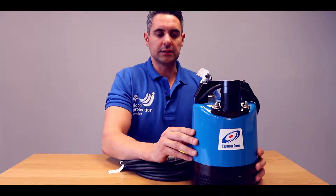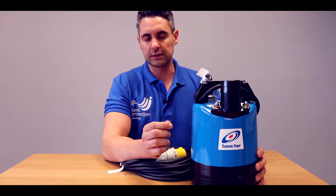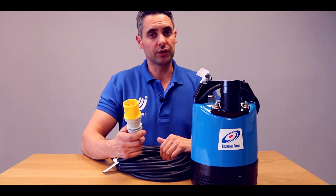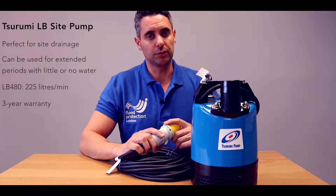This is the LV480 Surumi submersible pump. It's made from cast iron, with internal parts made from metal and stainless steel. This particular model is a 2 inch, and it has the 110 voltage plug. It is also available in 230 volt as well, with a household plug on there too.